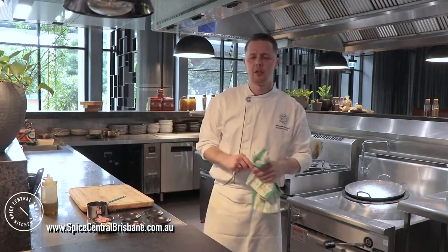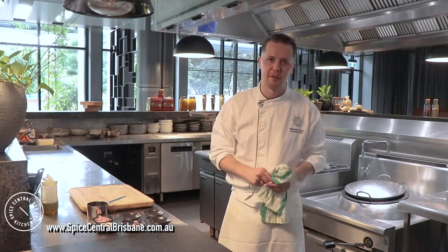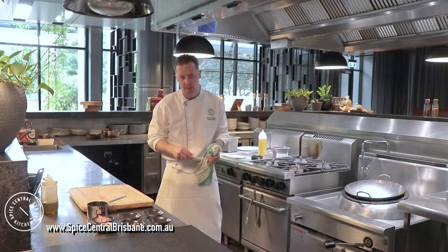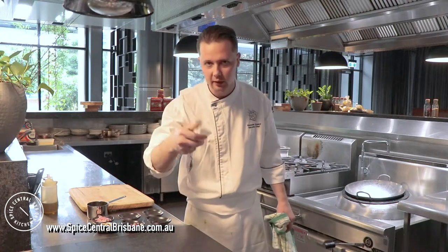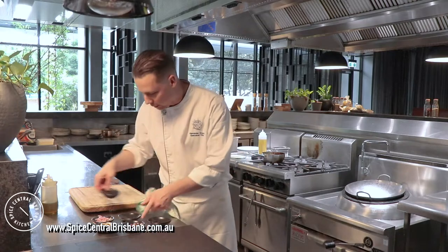Same here — 180 degrees. Leave it for about 10 to 15 minutes. Make sure you don't overcook it. I'll leave it for 10 minutes and let it rest outside. It must be soft when you take it out — it will keep cooking once you remove it, so be mindful of that.